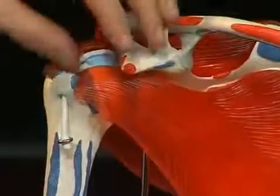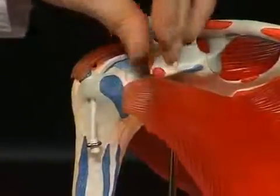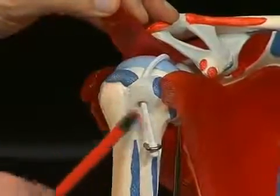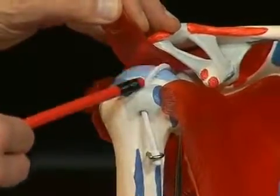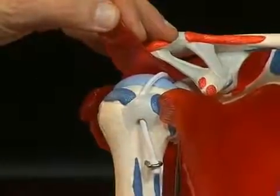On the ventral side is the tuberculum minus — a small bone bed. A sulcus, or shallow groove, runs between these two tubercula. It is called the sulcus intertubercularis, represented here by this small piece of cord — the tendon of the long head of the bicep — which runs in this sulcus intertubercularis into the shoulder joint.